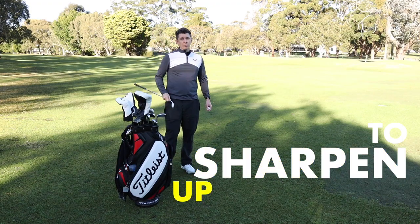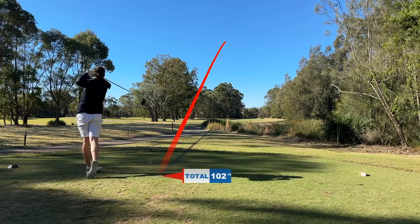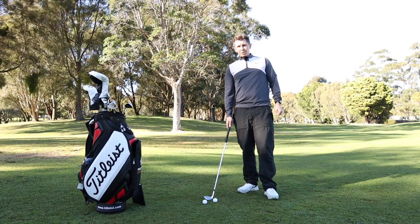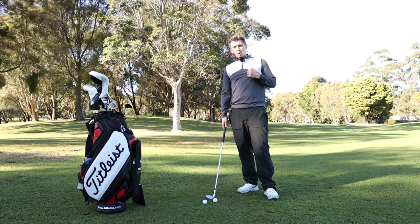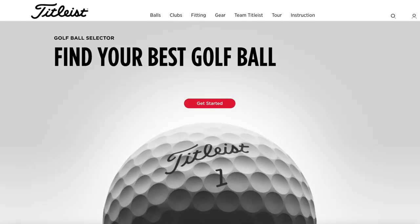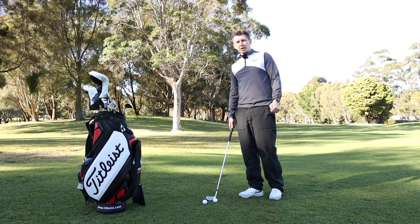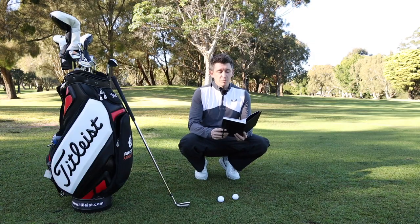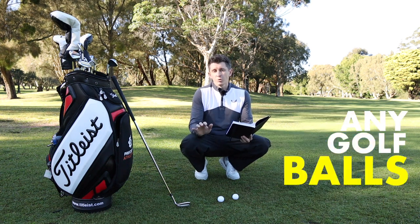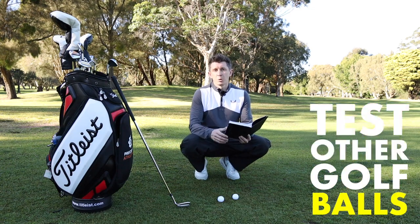Right now I'm trying to sharpen up my game and a week or two ago I played 18 holes with the Titleist Pro V1s and I have to admit they performed really well. So I've been wondering what's the best golf ball for me to play, and that's when I came across a tool on the Titleist website that gives you guidelines on how to test yourself on what ball you should be playing. What I especially like about it is that you can do it by yourself and you can test any golf balls you like, so although the tool comes from Titleist you can test other golf balls.